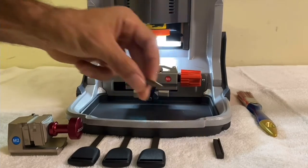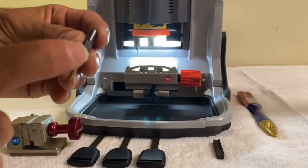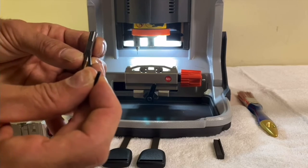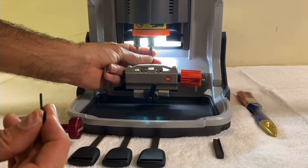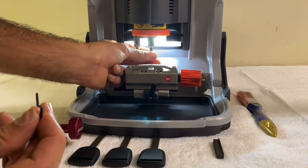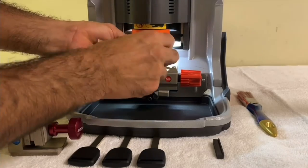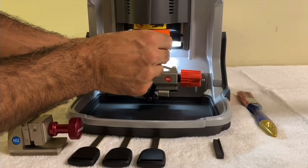Next we're going to take the cutter and put it also all the way up. Make sure you put it in front of the screw, then hold it all the way up while you tighten the screw. Make sure it's all the way up.